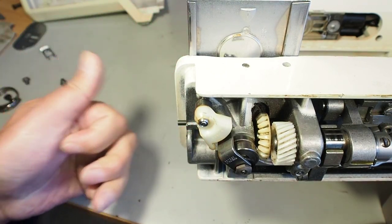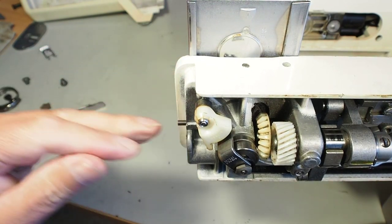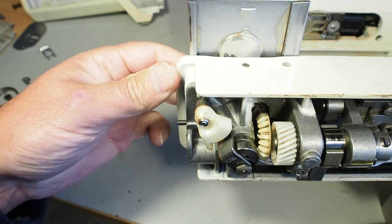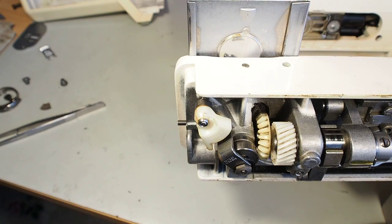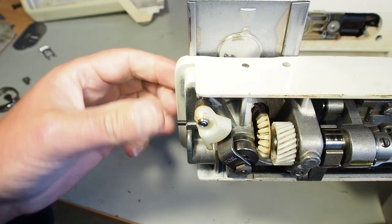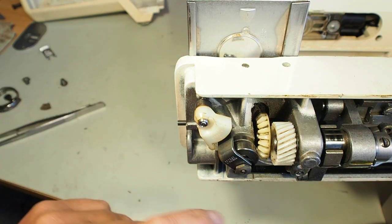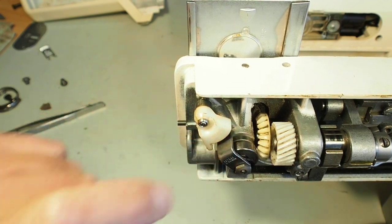I don't have any service manual for these machines, and that might be fairly obvious. If anyone has access to the service manual, a link to a copy would be greatly appreciated, or if someone could get hold of me directly, that would be great. Setting the timing is fairly easy - there are timing marks on the needle bar there. I can show you how that's done. Let's have a wee look and see if we can get this hook out.